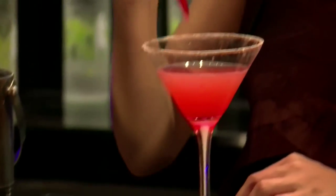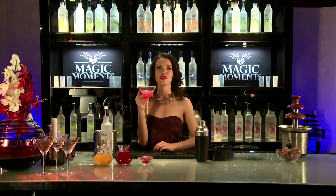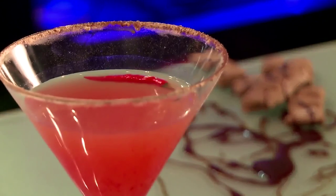Now garnish it with red chili. You can never get enough of a Devil Wears Chocolate. It's time to zing up your life with Magic Moments.